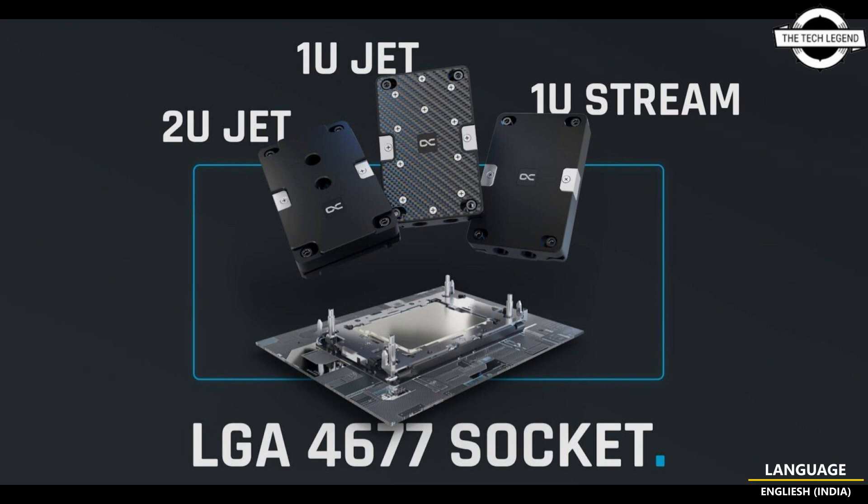The included thermal paste is Alpha Cool Sub-Zero with a thermal conductivity of 6 watts per MK. If you like my video, please do like, share, and comment, and don't forget to subscribe to my channel and press the bell icon.